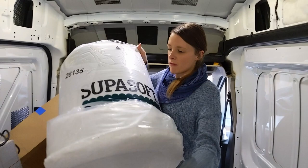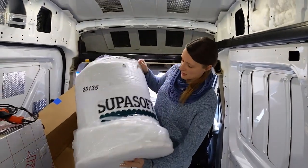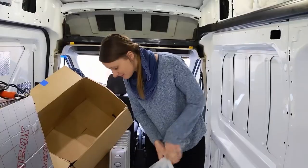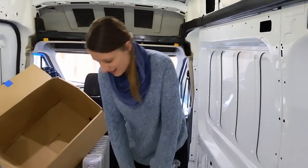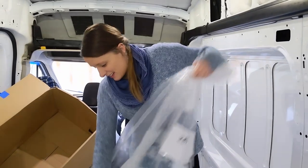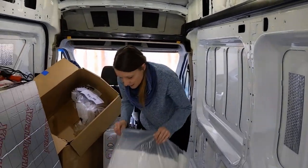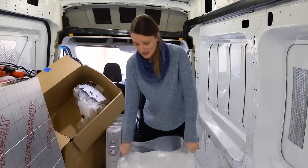This is the stuff that we went for. It's called Therma Fleece, super soft. It's actually really nice to work with — it's like a soft white canvas. I could go to bed in it. Now, it's a lot easier than the last one.